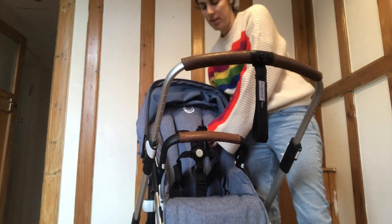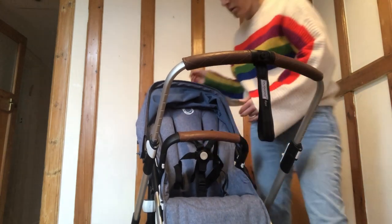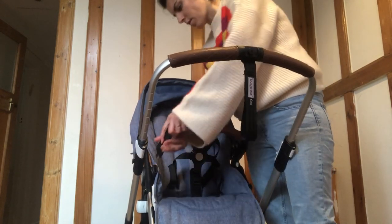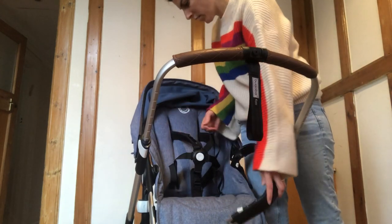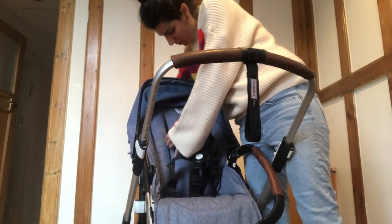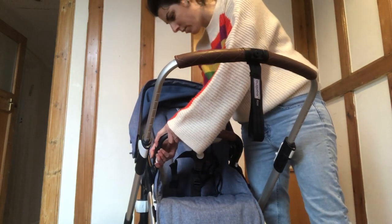You can adjust the straps to be higher or lower if you have a toddler or a baby. Just click the handle valve and you can open it. Adjust the straps by sliding them up and down the rails, and click it off and on.